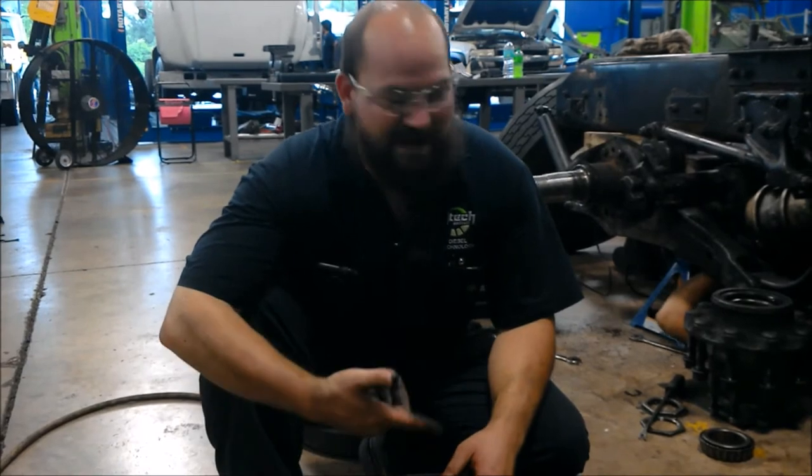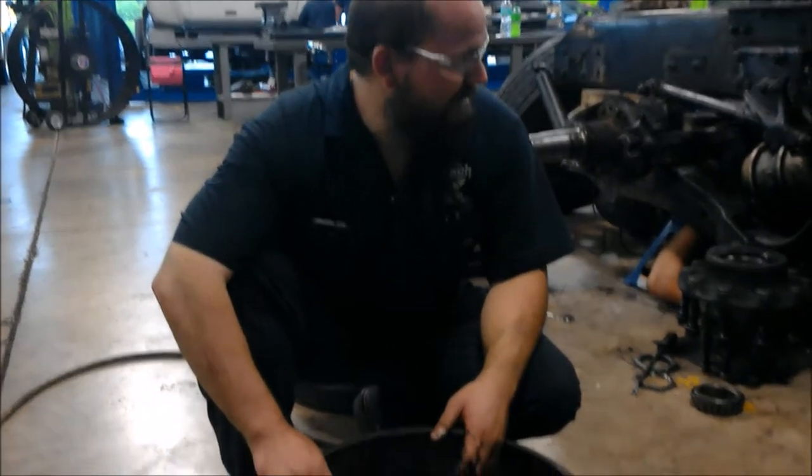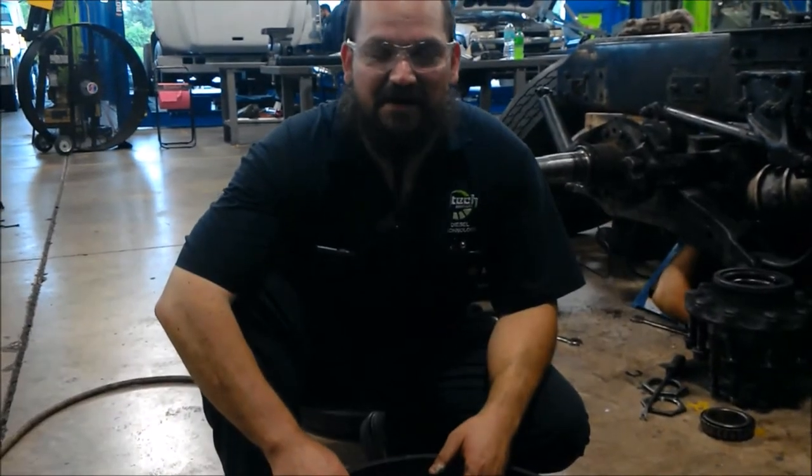Out-of-round causes premature wear of your brake lining and your brake drum. You can go ahead and do the brake, put this back together, and get back to service.